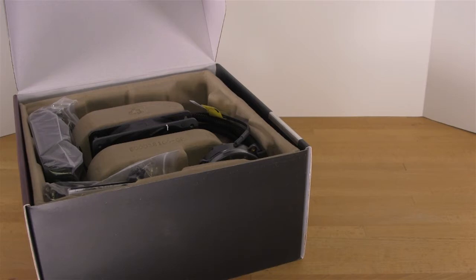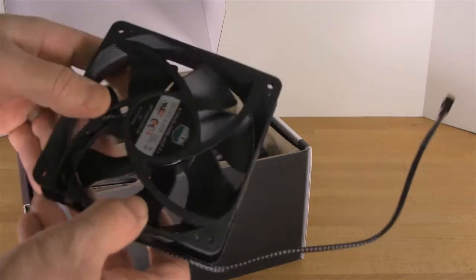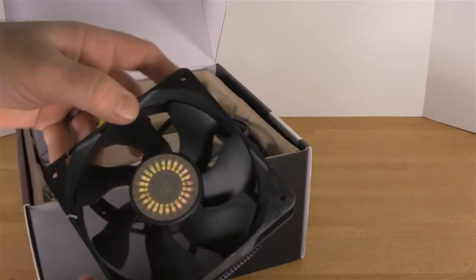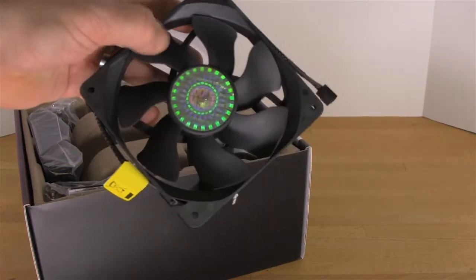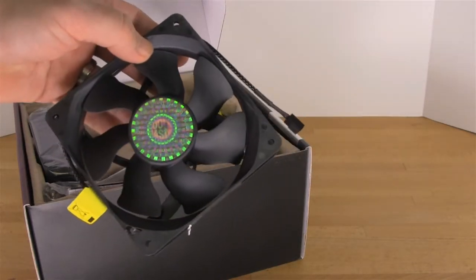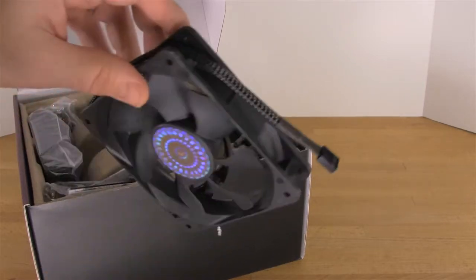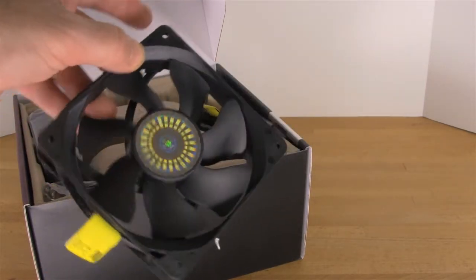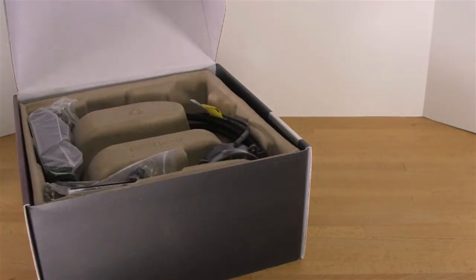Now that we've got the box open, you have a 120mm 4-pin PWM fan here. This is capable of running between 600 and 2400 RPMs, which is going to give you either the cooling that you need or the quiet that you need depending on what you're looking for. You plug this into the board and you can set it up in your BIOS on most boards to control the duty cycle.